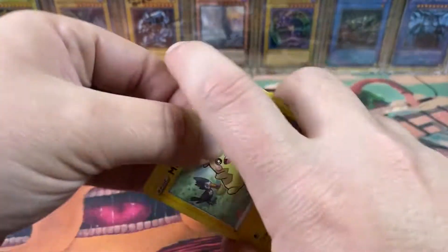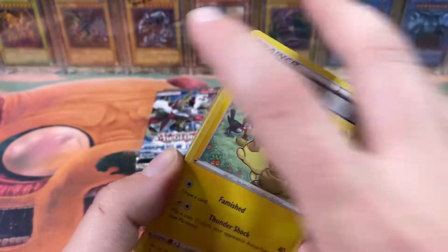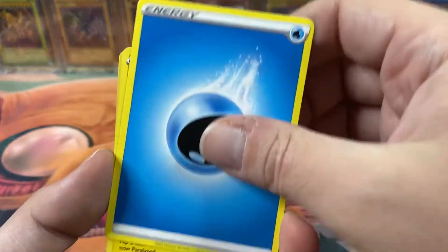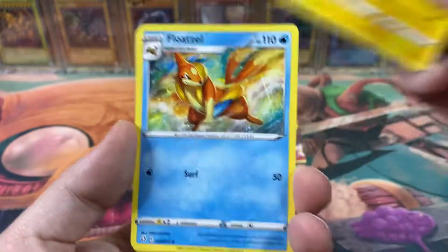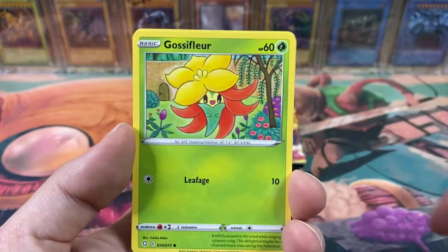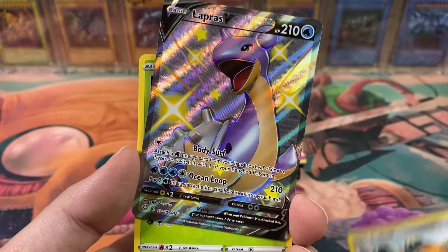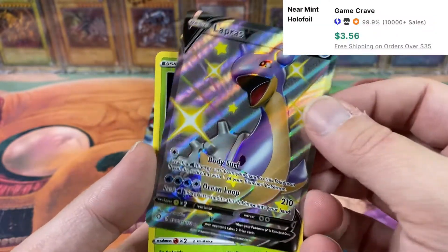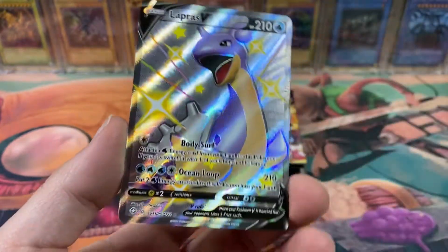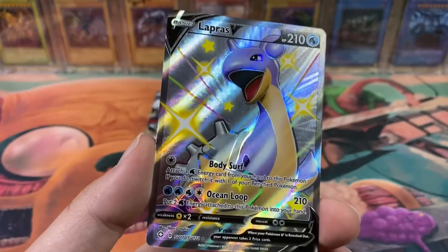Let's get some crazy shiny Pokémon. Code card. Energy, Rotom, Floatzel, Rusted Sword, Morpeko, Koffing — Morty, I swear to god, if you knock something over while I'm recording I'm going to be very mad. Cufant. Ooh, that's awesome — a shiny Lapras V! And a Celebi. Wow, that's an amazing shiny to get.